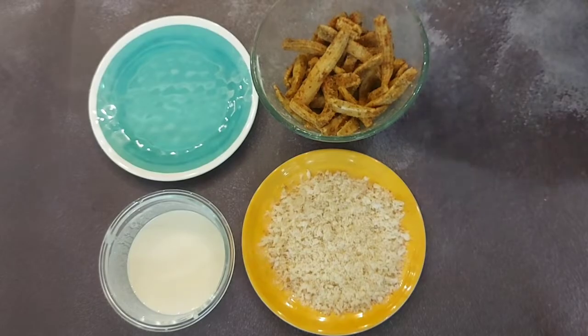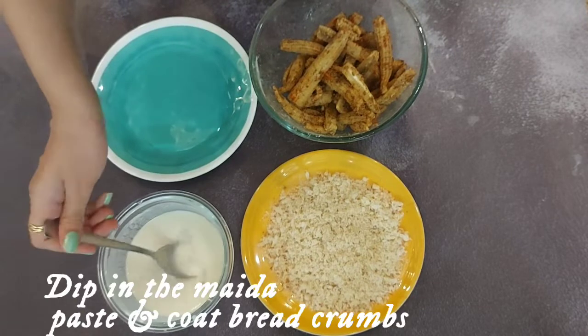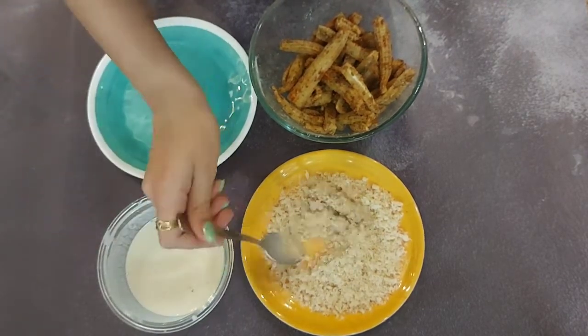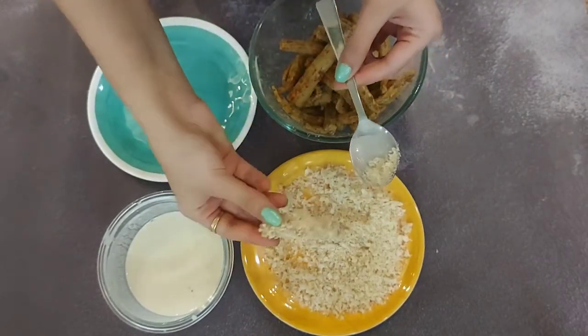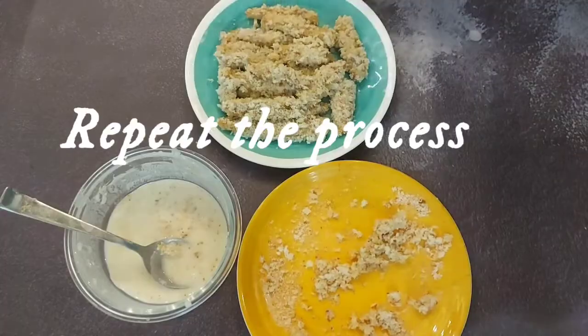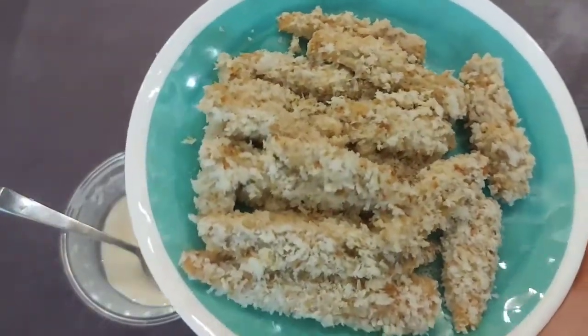For this we also need some bread crumbs. First we will dip our baby corns in the maida paste, and then we will coat bread crumbs to it. We are going to repeat the same process with all baby corns. Next we have to refrigerate them for 10 minutes before frying.